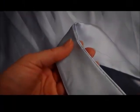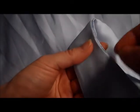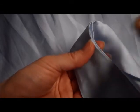Thanks for watching. Actually, I decided I should show you real quick — when I said just hand stitch it together, I should probably show you how to do that.